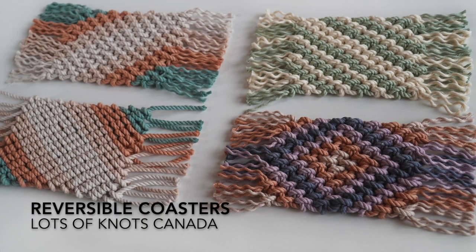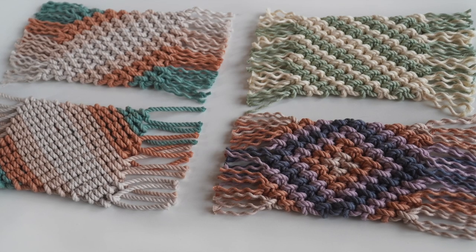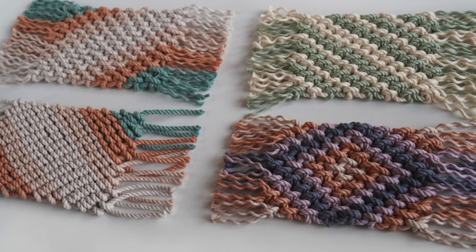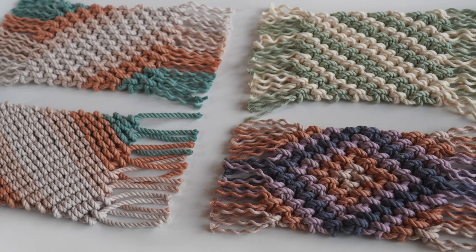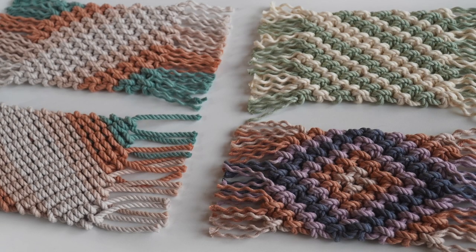Hey guys, as promised I'm going to show you how to use the reverse double half hitch knot to create reversible coasters. I'll be showing you a new pattern today and then I'll show you how to create coasters using today's pattern as well as the first two patterns I showed you how to create in this series. If you missed those two tutorials head to the description for links. As always a quick like, comment and subscribe really does help out my channel, thanks so much. Let's get started.